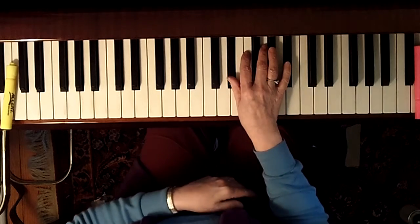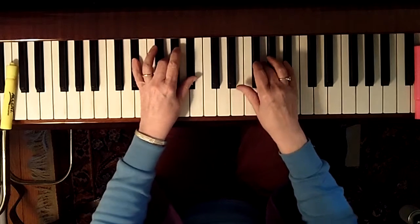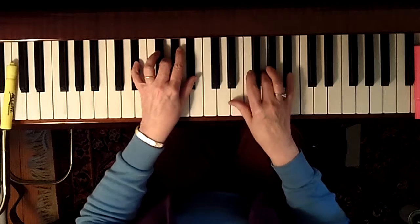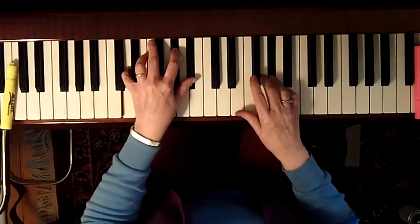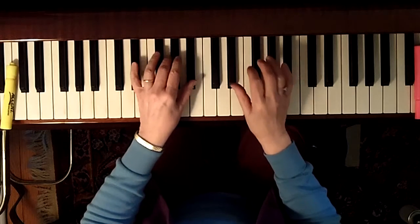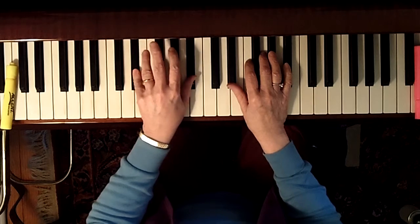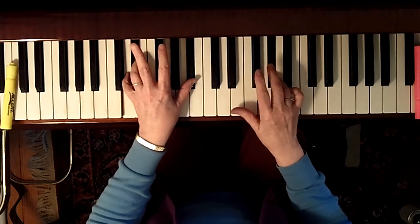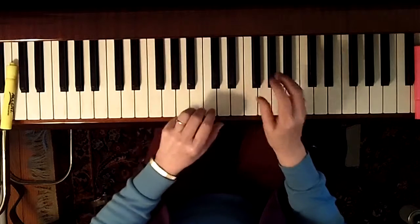Here it is again with just the melody and the block chords. [demonstration] Then you would go on and try to play the actual waltz bass. You might want to start off by just playing the outside notes instead of the whole chord — just playing the open fifth. You could do it all the way through like that.